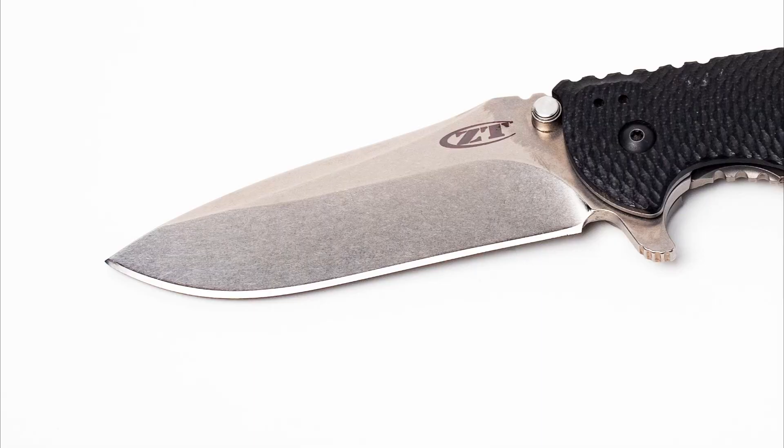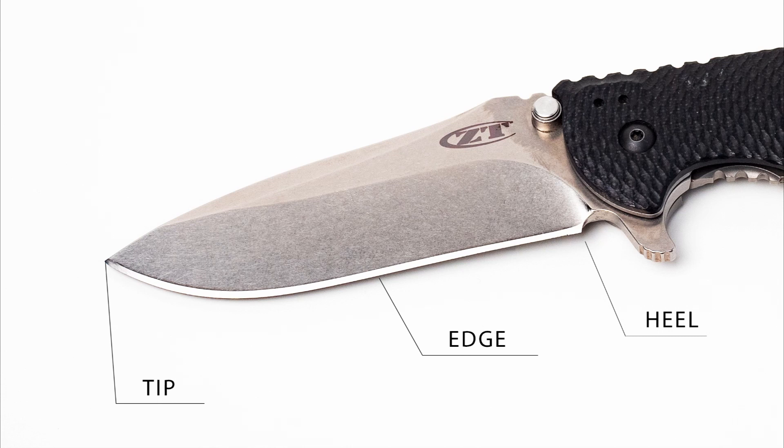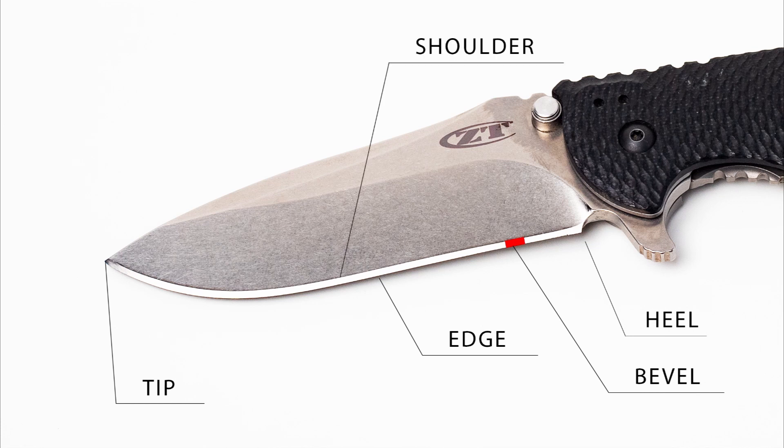Before we begin I want to talk about the anatomy of a blade so we're all on the same page. The cutty part — the stuff that you use to slice and dice — that's the edge. The part of that closest to the handle is called the heel and the stabby point is the tip. The part that will actually be sharpened is the bevel, and the part where the bevel meets the body of the blade is called the shoulder. The opposite side of the knife from the edge is known as the spine. The curve where it starts to curve down towards the tip is known as the belly.